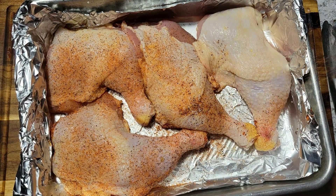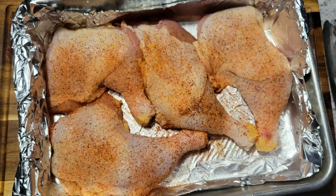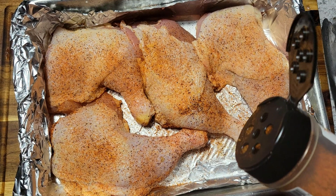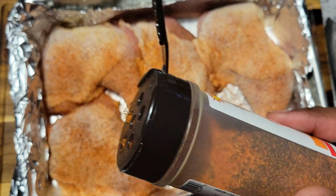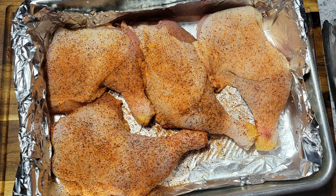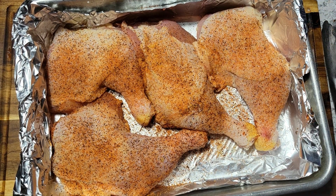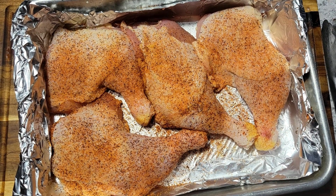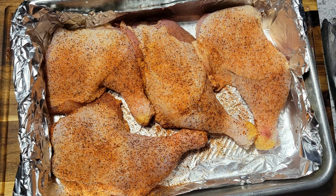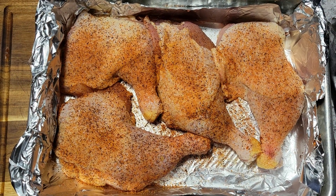I'll just season it up the same way as I did the underside. I'm going to bake this in the oven covered. This is going to go at around 350°. These are kind of big, so I'm going to let them go for at least an hour and 15 minutes, an hour and a half at the most. I want to make sure that these are nice and tender. So I'll cover it with foil in the oven at 350° — one hour 15 minutes to one hour 30 minutes — and I will be back once these are absolutely done.